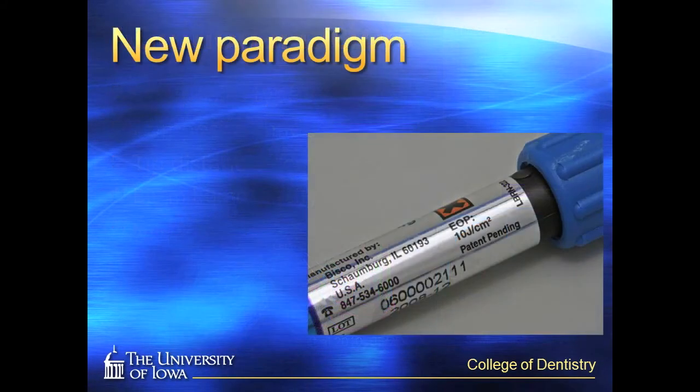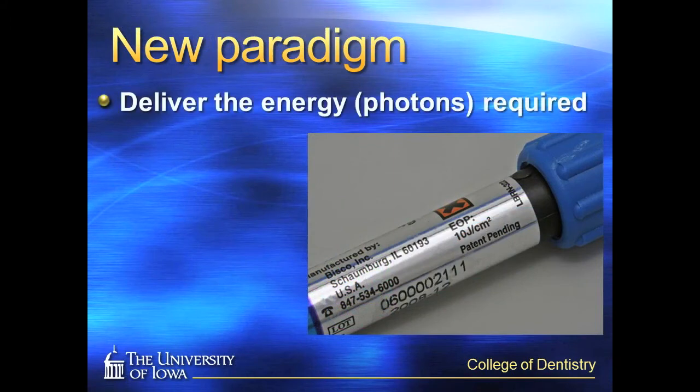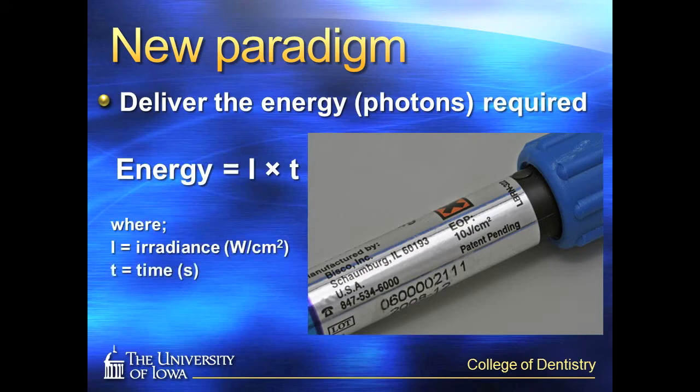A new paradigm in teaching proper light curing is to deliver the energy required — or deliver the proper amount of photons required — by the restorative material you are using. This takes into consideration both time and irradiance of the light curing unit. Manufacturers have even stamped an energy requirement on their materials in some instances.